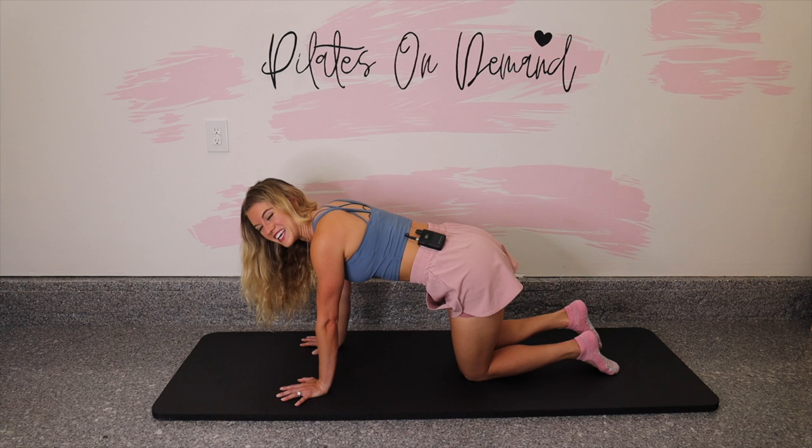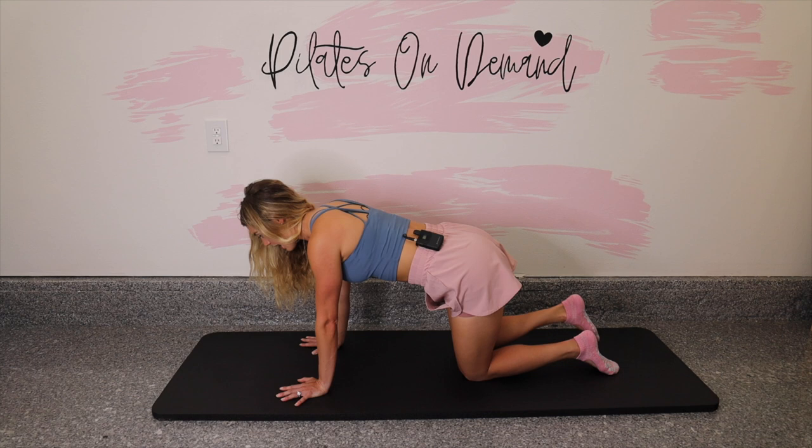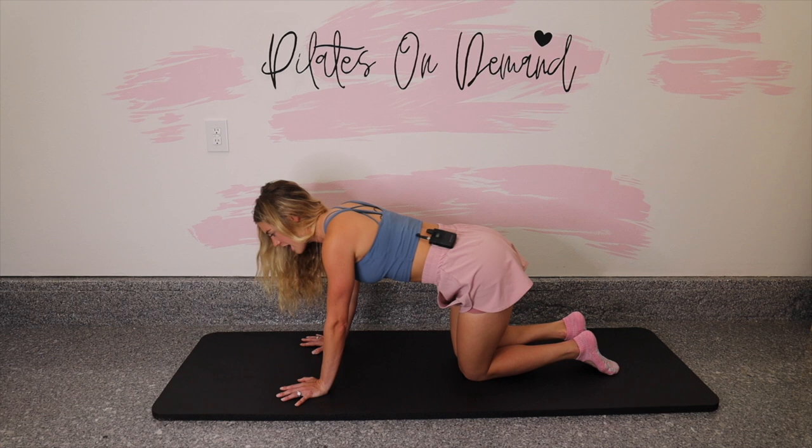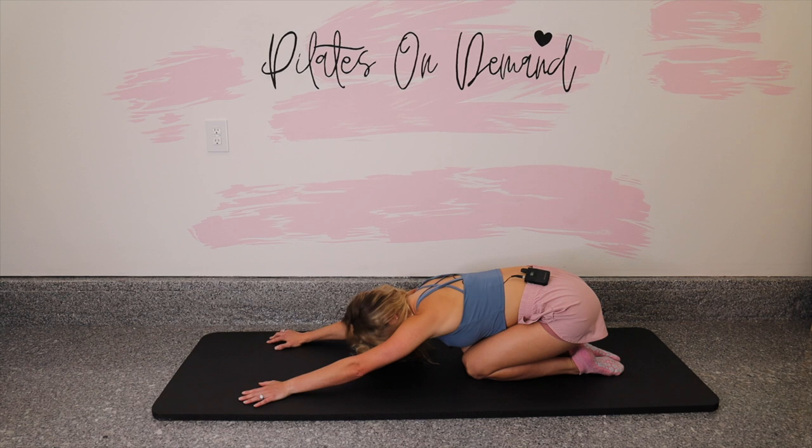We're certainly feeling this left hip now. Let's go for four, and three, you guys got it, for two, and final one. Bring it down, stretch it back, take a little child's pose, release the wrists for a second. And then let's roll it forward and come to lay down on your stomach.